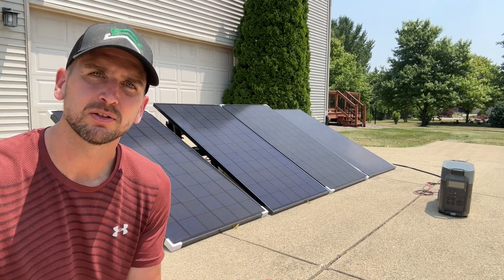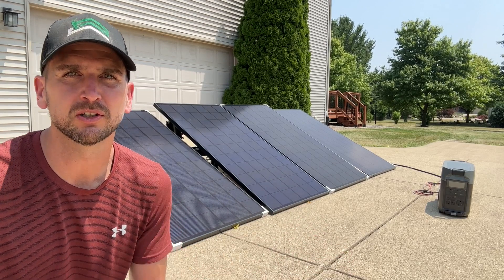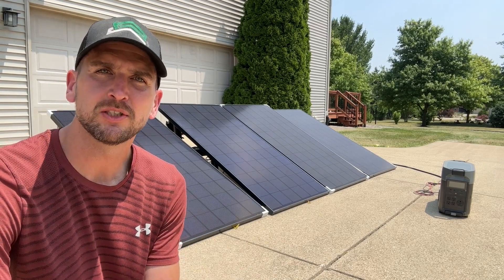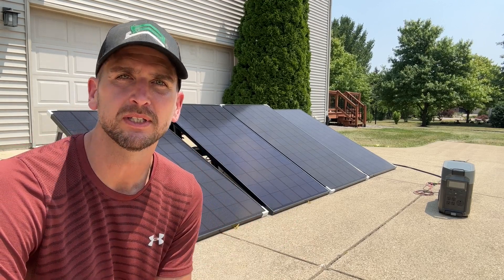This should help you when you're designing your own system, whether you're doing an RV, an off-grid cabin, an off-grid garage, a portable power setup like this, or your own house. Let's jump into wiring in series and show you how easy it is, but also where the limitations are.